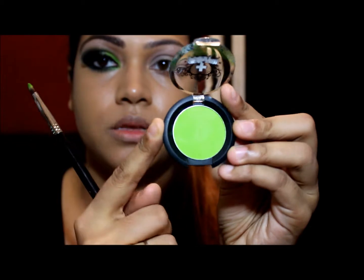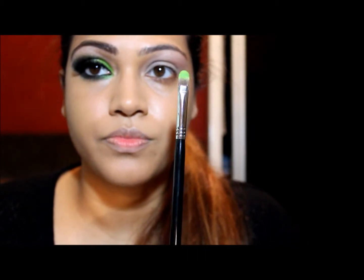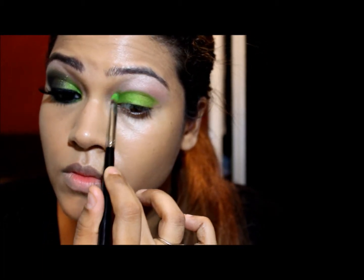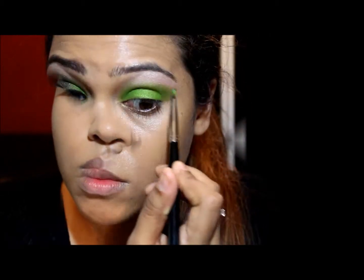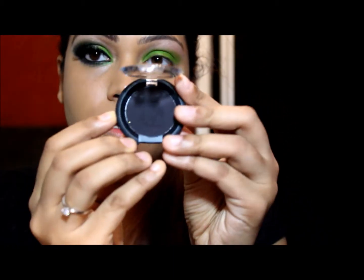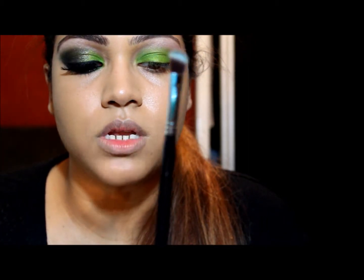The next color I'm going in with is Sugar Peel. This is the color Acid Berry — it's like a lime green. I'm using the F70 Sigma brush. The next color after that will also be Sugar Peel — Bulletproof — a super matte light color, using the Sigma E70 Medium shader brush.